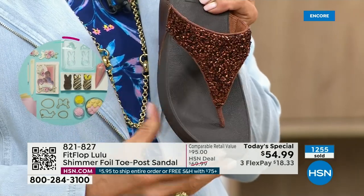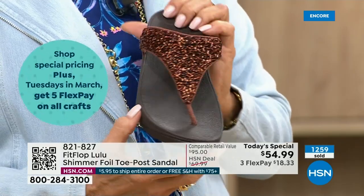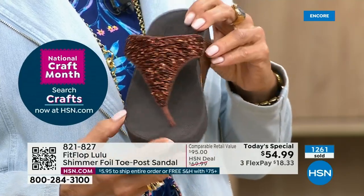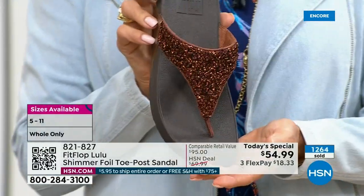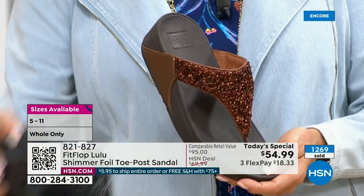This particular look is exclusive to HSN. So if you're a collector — and I know there are collectors watching right now — this is the perfect way to add to your collection because nowhere else are you going to see this. This is only here at HSN. It's exclusive to us.